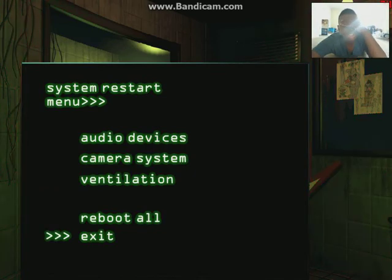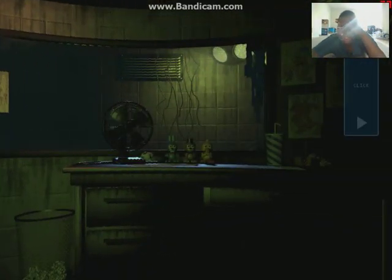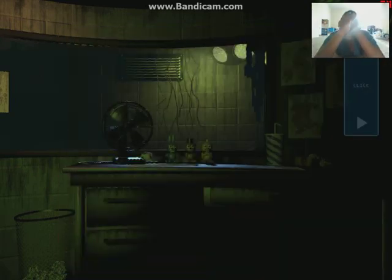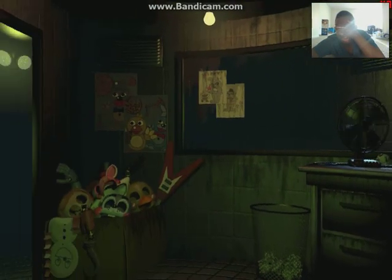I already know he is. Oh my God. No, you're not. Oh my God. I freaking hate you, Spring Trap. I'm so scared. I can't do this, man. That noise is getting so loud. I just saw it right there. I'm so scared.